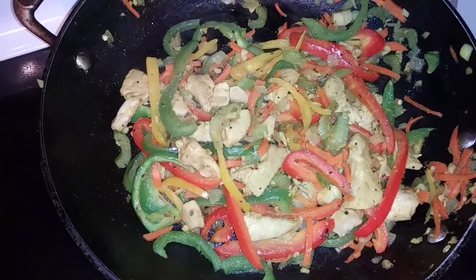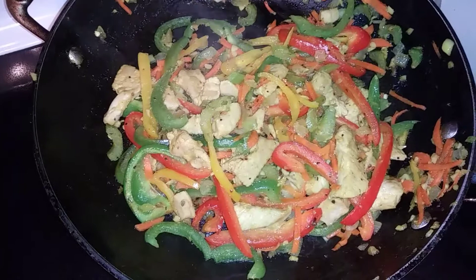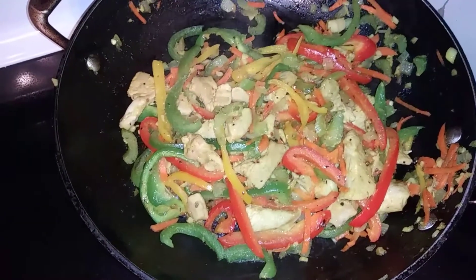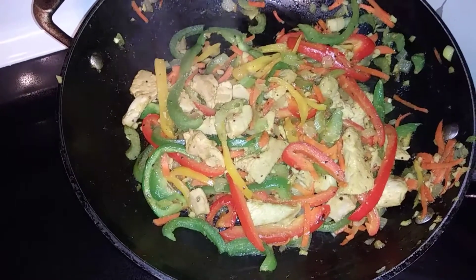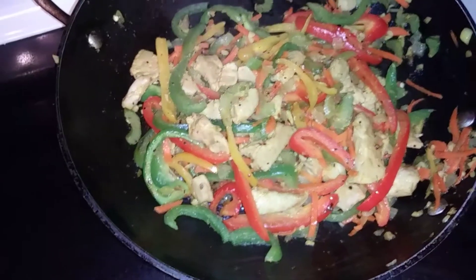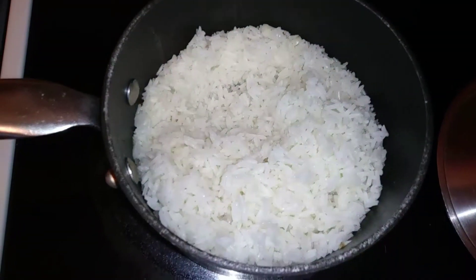And there is our chicken stir-fry. Now we are going to plate this delicious, easy, simple meal. Tiffany's Simply Living — I create simple meals that look and taste amazing. Let's go ahead and plate this up.